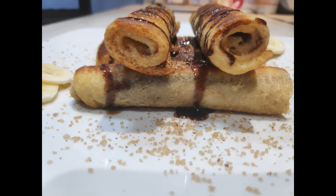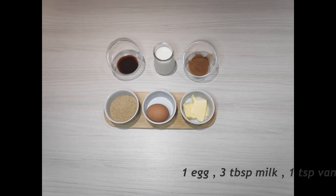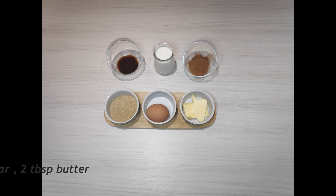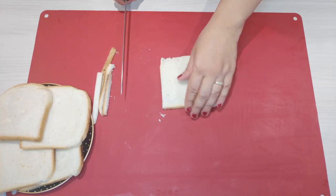Just a few common ingredients that you probably already have at home is all you need. Ingredients: five slices of toast or other soft thin white bread, Nutella (as much as you want), one egg, three tablespoons of milk, one teaspoon of vanilla extract, one teaspoon of cinnamon, two tablespoons of sugar, and two tablespoons of butter.